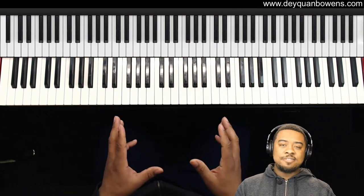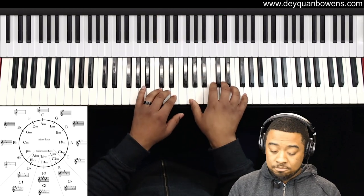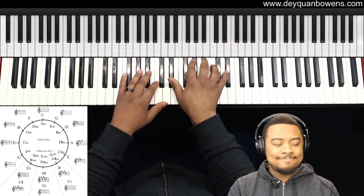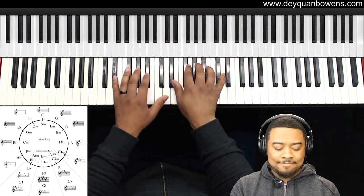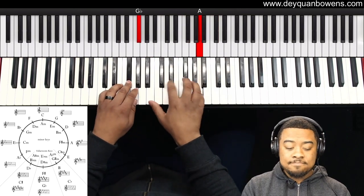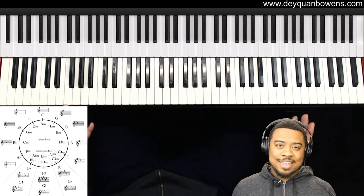Here's a different way you can do it — and I did it in every key.